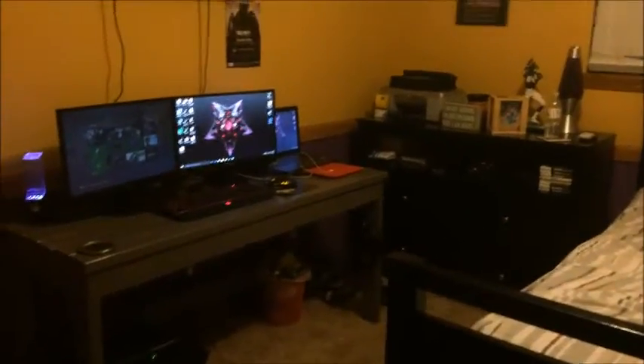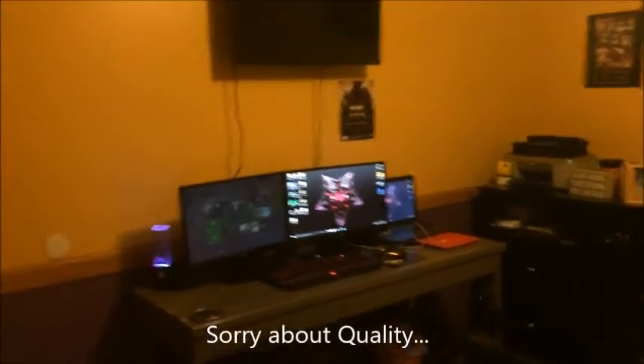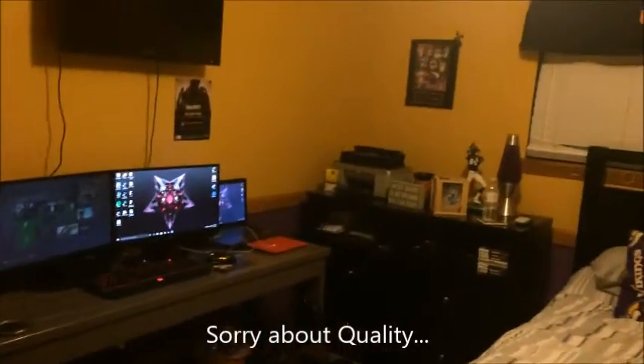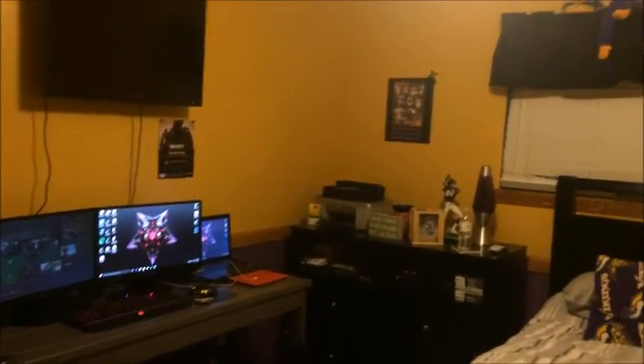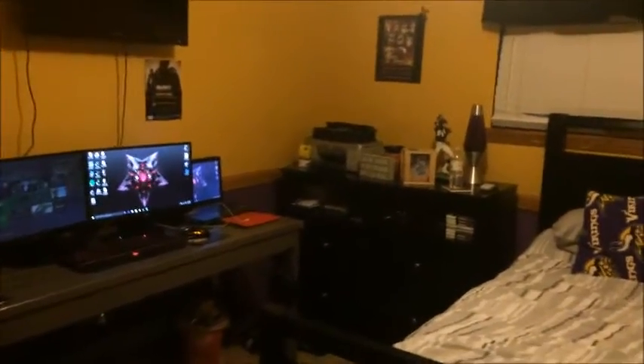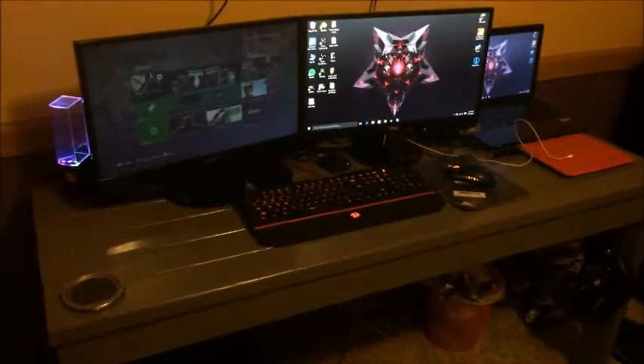What is up, it's EG Deception here, and yes I'm back with another video. Today we're doing the second setup video — the first one I deleted because it was not as good. I've gotten some new stuff, made my setup even better, and I just want to show you guys now. I think it's gotten a lot better, so let's just get right into it.